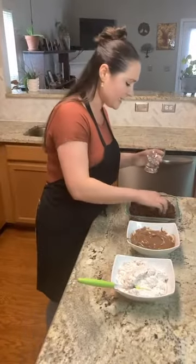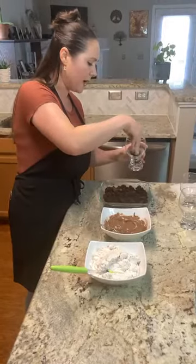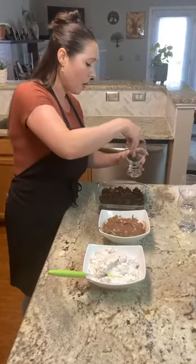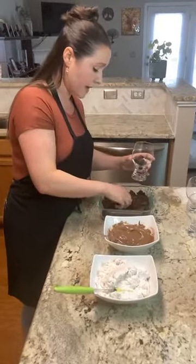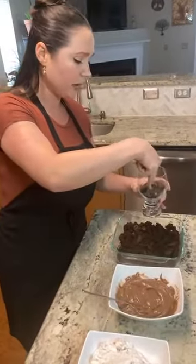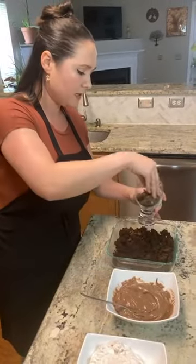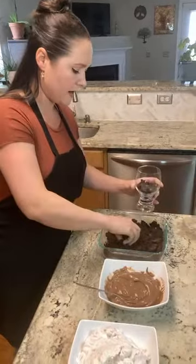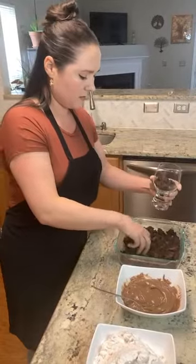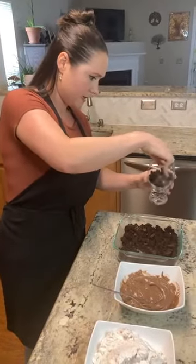I'm going to take some of my fudgy brownie. I did the crumble technique on my brownie, which is exactly what it sounds like — baked the brownie, waited for it to cool, and then crumbled it up. You could also cut it into cubes if you like. I'm just creating a layer by grabbing some of the brownie and pushing it to the bottom here to create a nice, even layer.